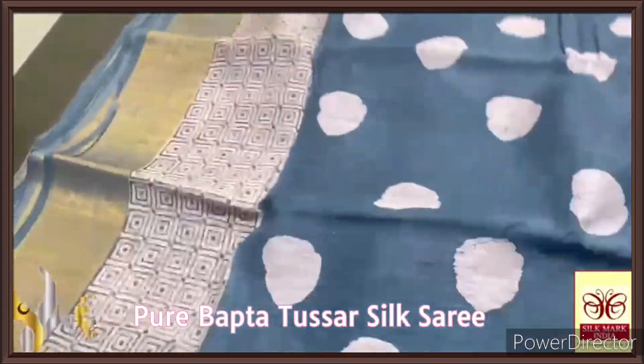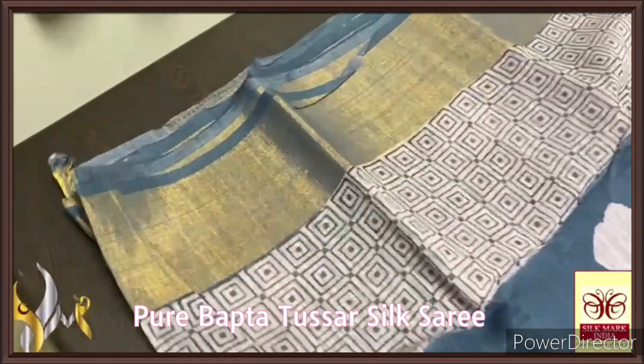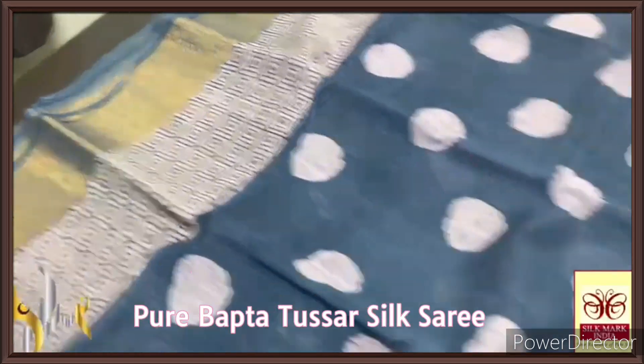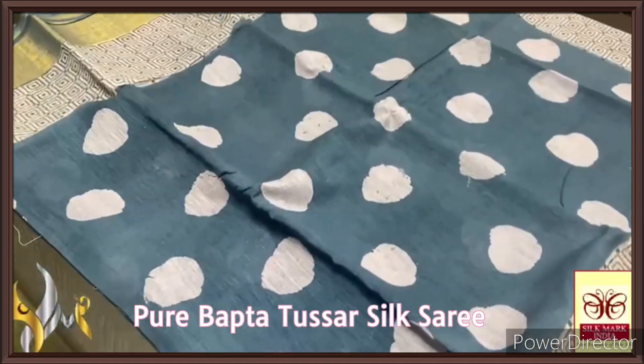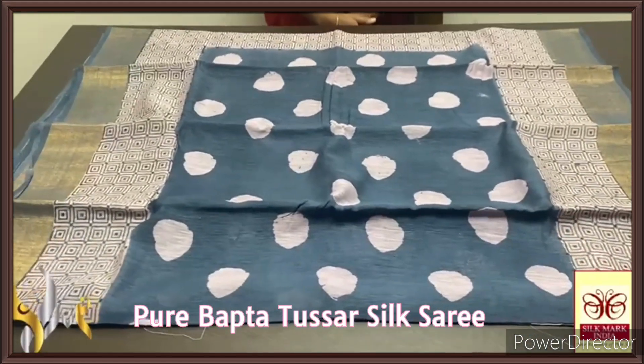The whole saree and blouse piece have saree borders on a grey base with very beautiful printed borders on both sides and a big polka dots design in the mill pack. The printing is completely amazing — half white base — a very elegant and exclusive collection.